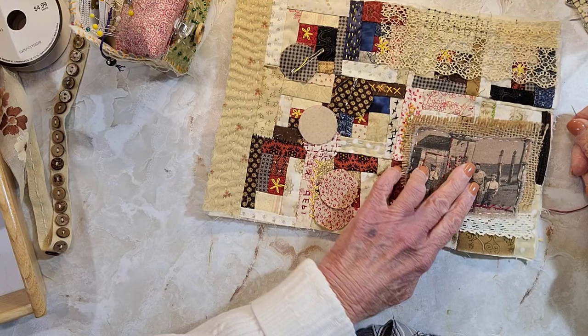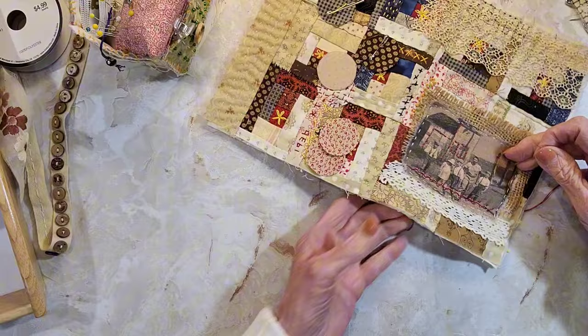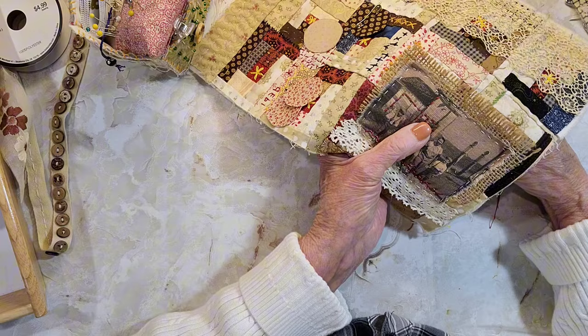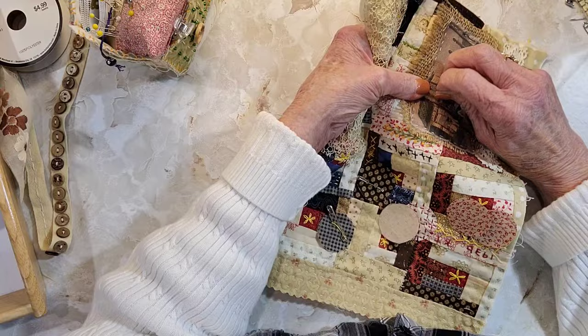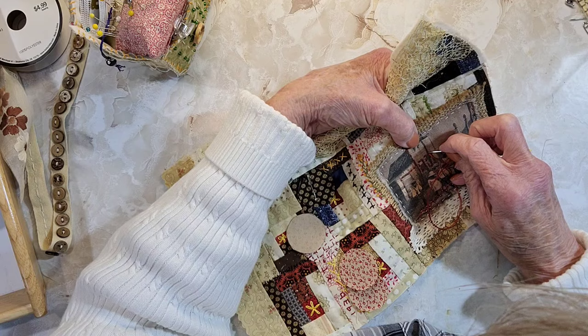So there are a couple little windows and I think that's like a garage door, so then up here I'll probably go up this — it looks like the corner of the building. I don't know what it is, so I'm not going to put that in. But this is part of the roof.